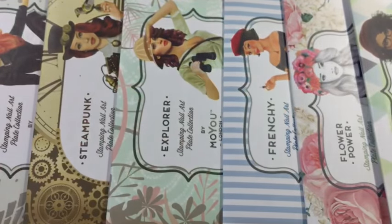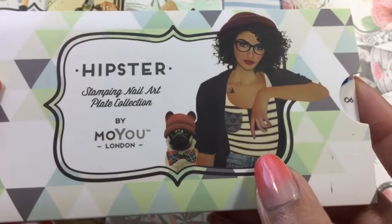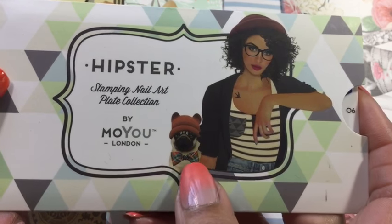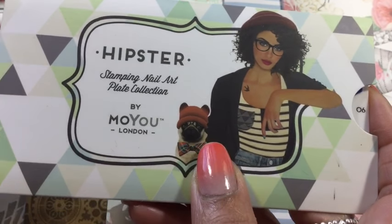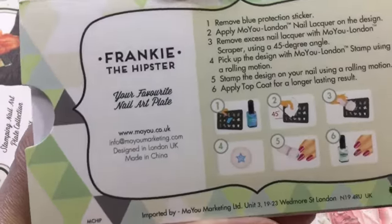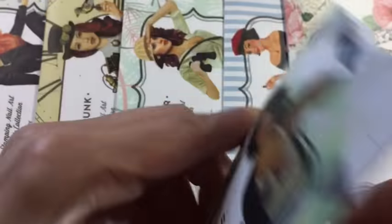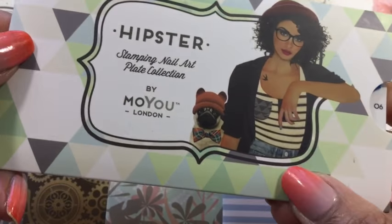That's Holly Shapes collection number seven — it's one of the older plates so it doesn't have an image of the girl on the back. Next up we've got Hipster. This girl's got the little MoYou London pug mascot on the front — he's one of the images that MoYou London use a lot. It's really cute and her name is Frankie. I really like the front with all the little triangles.